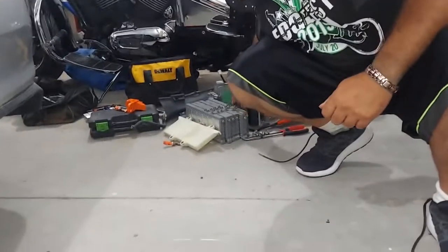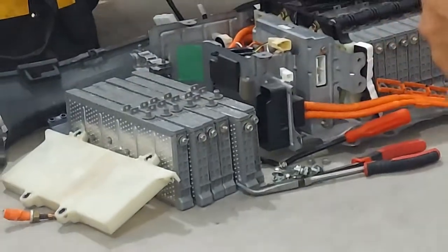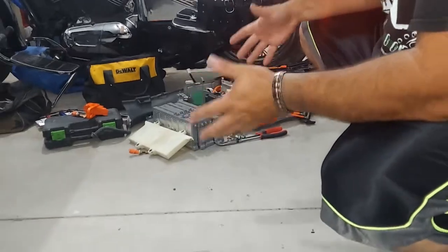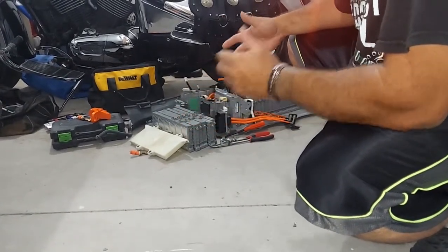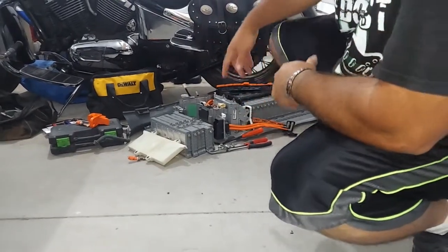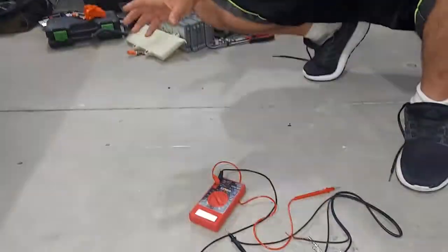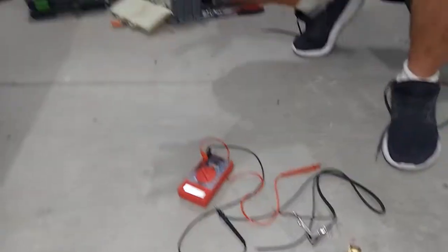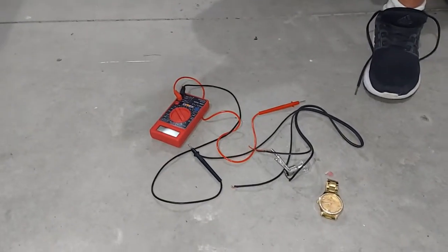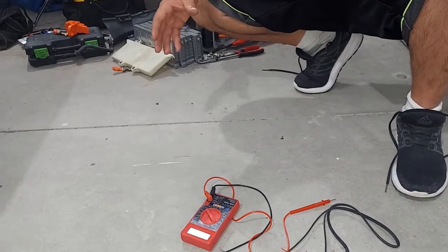I have two Prius hybrid batteries, and what I'm doing is taking the good cells and making one good hybrid battery for my car. You need to load test them. These ones with the screws on it I already know are bad. I already put it all together once and one of the cells in the battery was bad.